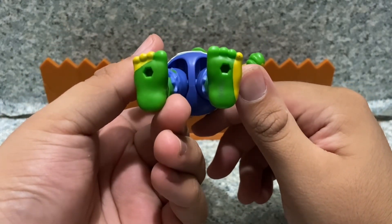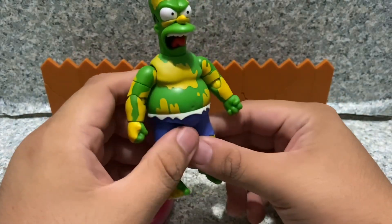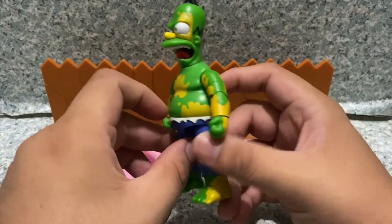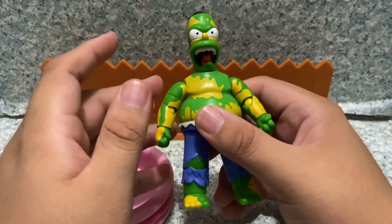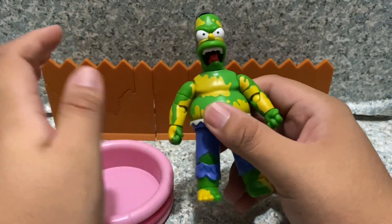On the bottom, there are some pickles on the bottom of his feet. Overall for the figure itself, it's not too bad, but I really wish it's fully green. There's a little button on there that I'll show in a minute. For articulation, it's pretty much exactly the same as the regular Homer, so I'm not going to go over the articulation.